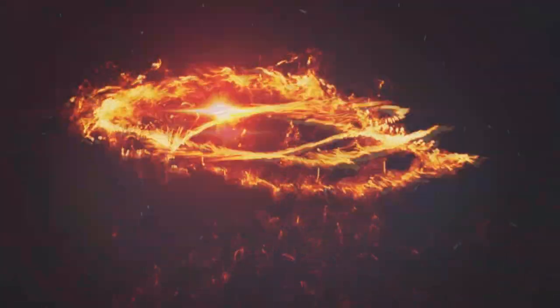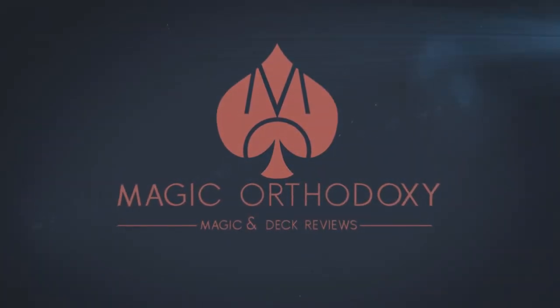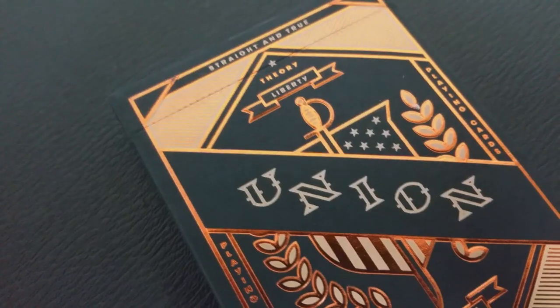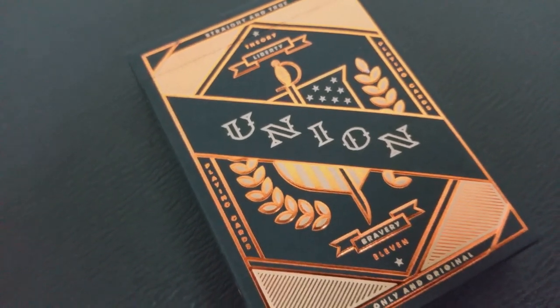Hey everybody, welcome back to Magic Orthodoxy. My name is David and this is a deck review. Today we're going to look at the Union Deck. The Union Deck was designed by Jay Fletcher and released through Theory 11. The Union Deck is inspired by colonial American history.